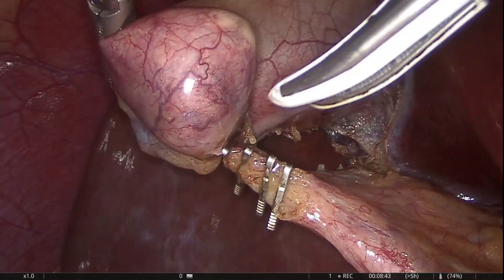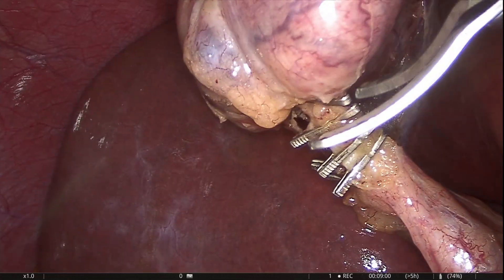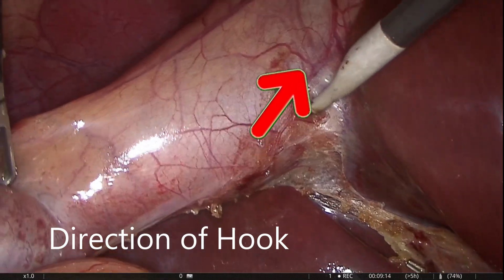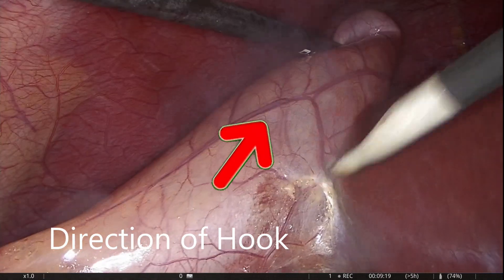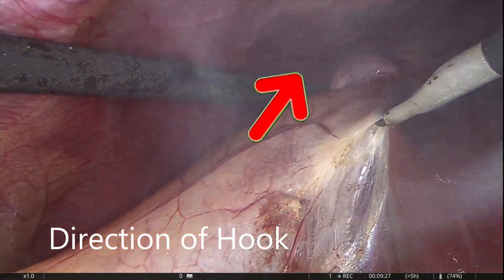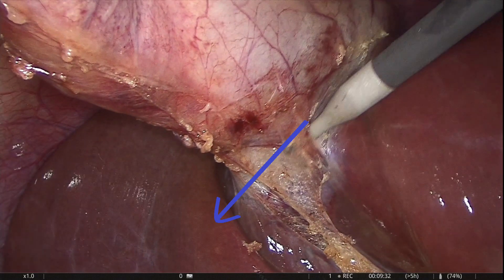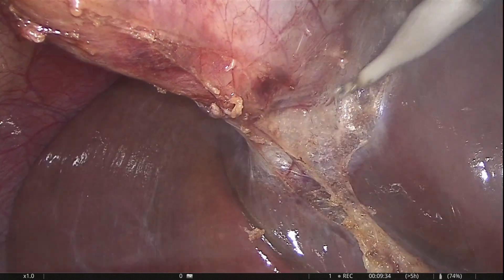Cystic artery should be cut first if feasible. When the gallbladder is held in this direction, the force is directed towards the bile duct. Rather, the direction should be kept as withdrawing the hook.